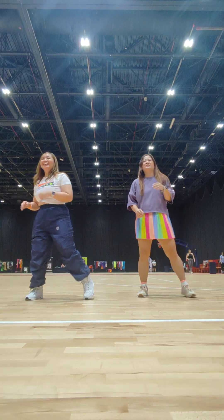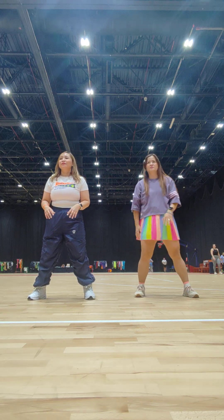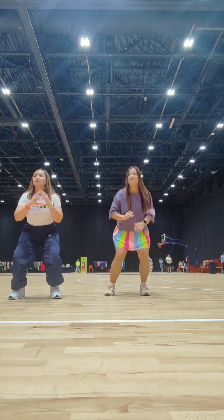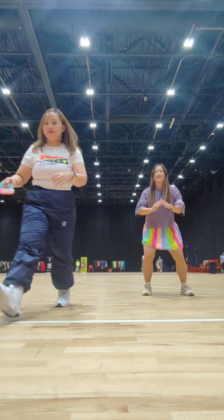Down. One. Knee. Sound. Shuffle. One. Knee. Share. Swin. Knee. Sound. One. Two.